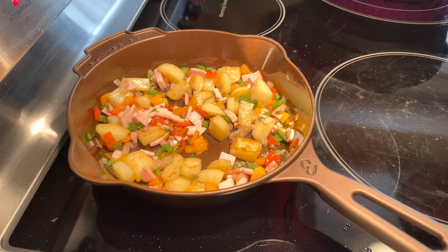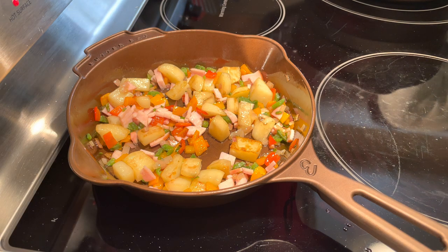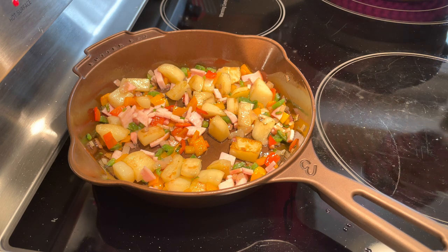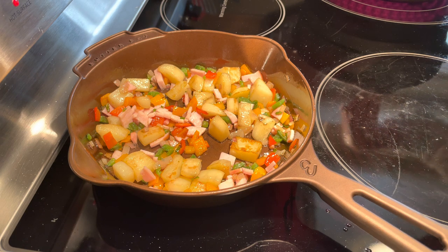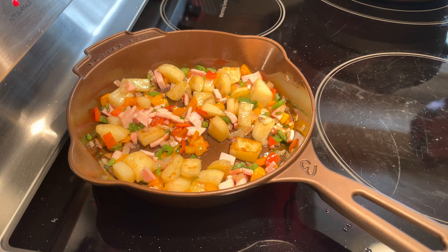I recently got this 8-inch Butter Pat skillet and wanted to give it a shot — it's been doing a great job. A lot of people mention that Butter Pat has a hard time seasoning and I was concerned about that. I love Smithy — their skillets, their dual-handle pans — they're one of my favorite cast iron companies. I'm not a hater on Smithy, but yes, it is harder to season their products.